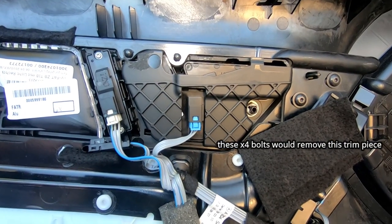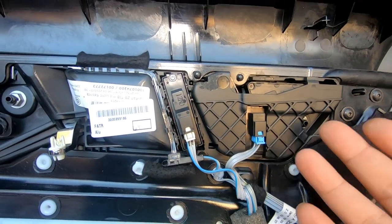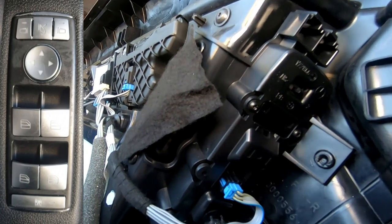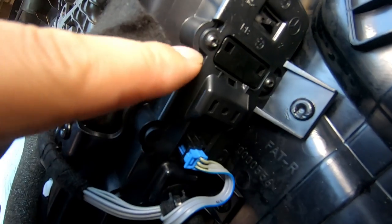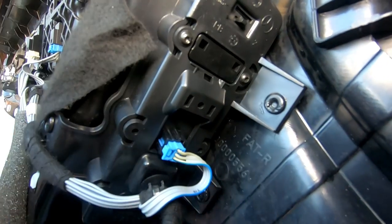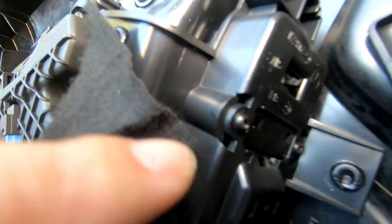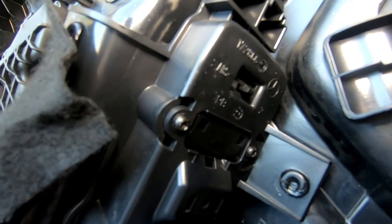Same goes for your trim that surrounds the buttons for your memory seats and seat adjustment — just remove it, unplug the cable and push it out. Another thing you can service from here is your window switch panel. In order to remove it, you have to unplug the plug right here, then you'll see two Torx screws — one there and one here. Undo those, and there are also two more Torx screws at the bottom. Undo all four Torx screws and then there is a clip at the top in the middle that you also need to release. That's how you remove the window switch panel.